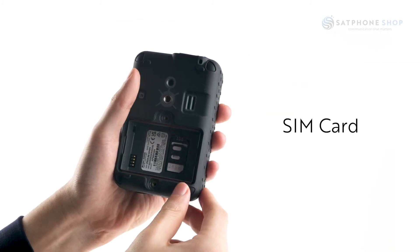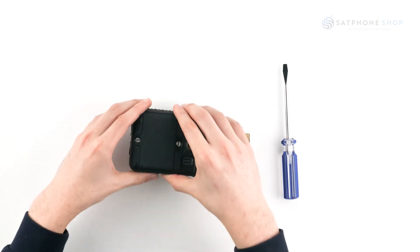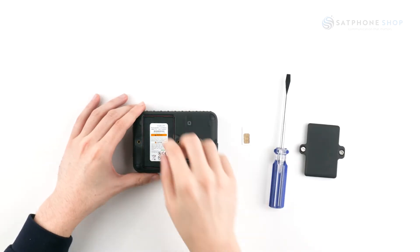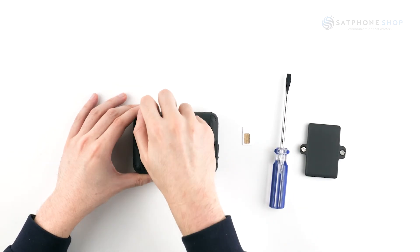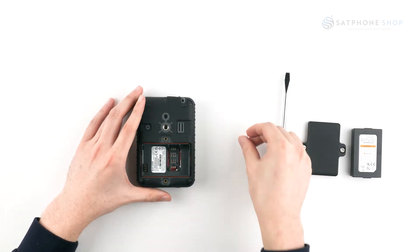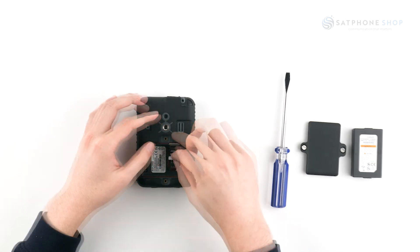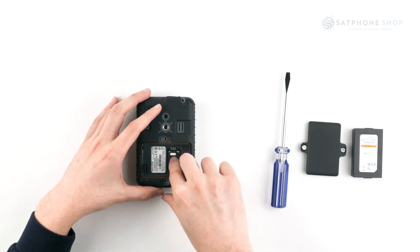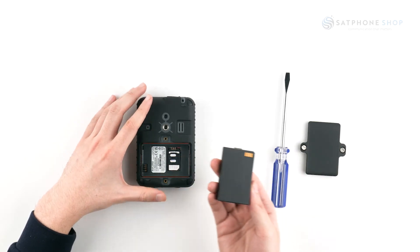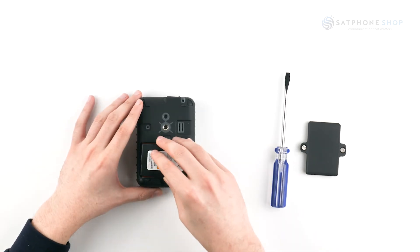Your SIM card is installed in the back of the Iridium Go. If your SIM card is not already installed, unscrew the backing cover with either a flathead screwdriver or a coin. Remove the battery. Slide the SIM tray forward and lift. Insert the SIM card in the same direction as the tray outline. Close the SIM tray and slide from the hinges to lock it in place. Then pop the battery back in with the gold contact side touching the gold prongs on the Iridium Go.